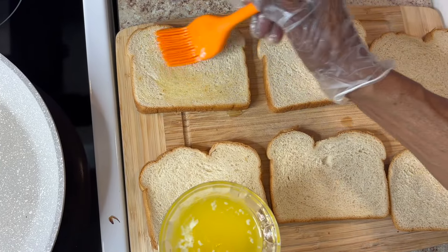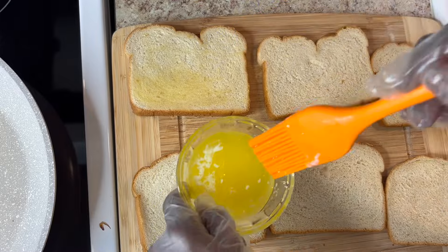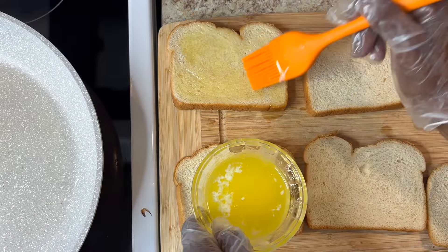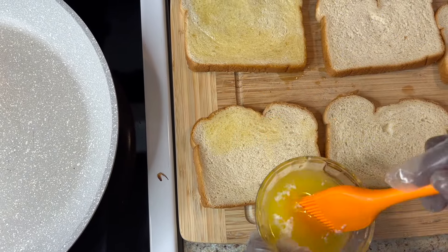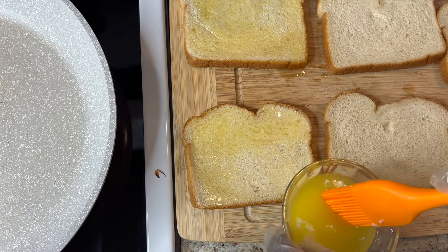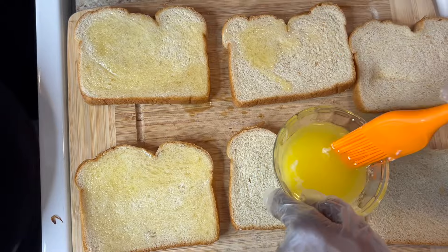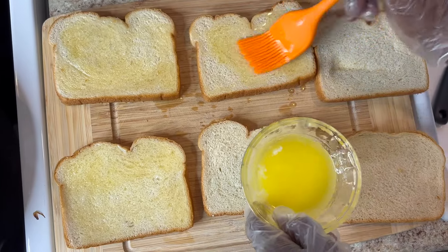I'm getting ready to butter my bread. I think I'll just do one side, because I don't want the sandwich really wet. But butter it real good so you can get that pretty color. Presentation is the key — it makes food look good even if it doesn't taste perfect. I try to make my food taste good and look good, and have it very clean so you can enjoy it. So I'm going to butter all this bread and put it in that skillet. You want to put it in a skillet or a pan that don't stick.